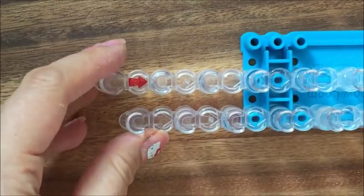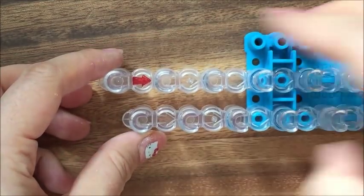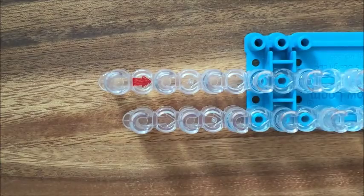First we're going to start off with our rainbow loom and I'm only going to use the first five pegs here. I removed this strip of the rainbow loom but if your loom doesn't remove, that's totally fine — you can just leave it. It just makes it easier for the camera to see.